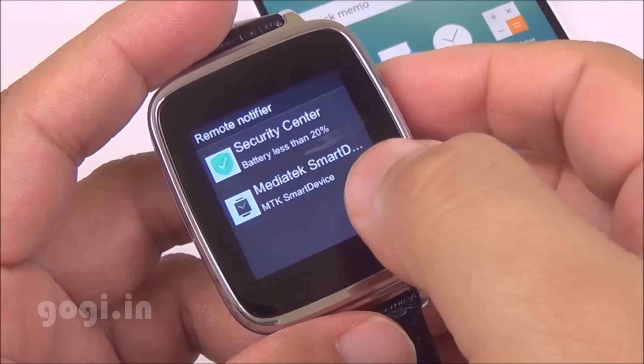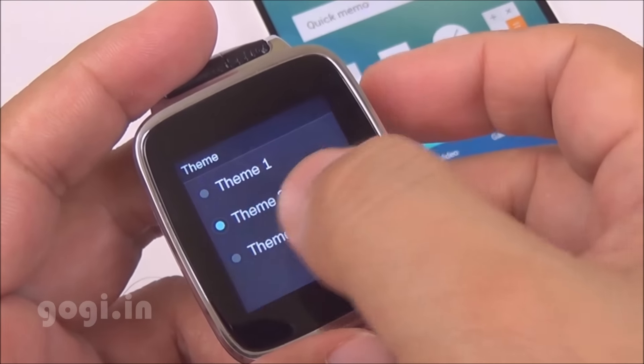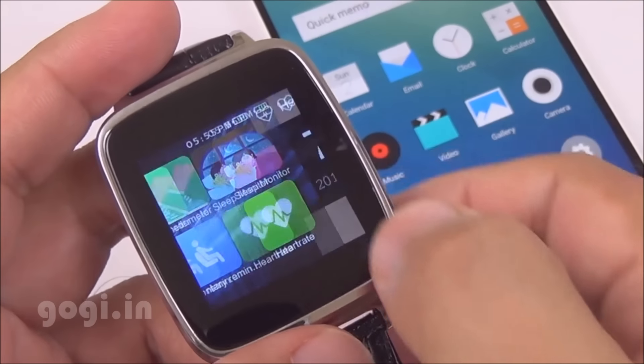The watch is connected and here are some of the notifications. You can select the themes and it will change the background wallpaper for the menu. Touch is smooth and responsive, and color reproduction and viewing angles are also good.